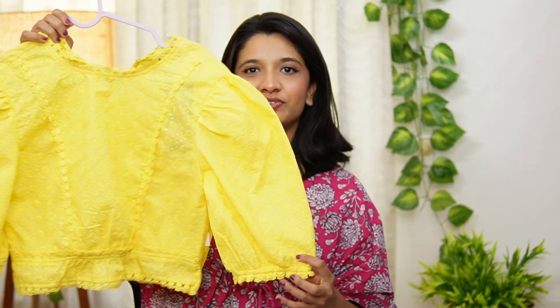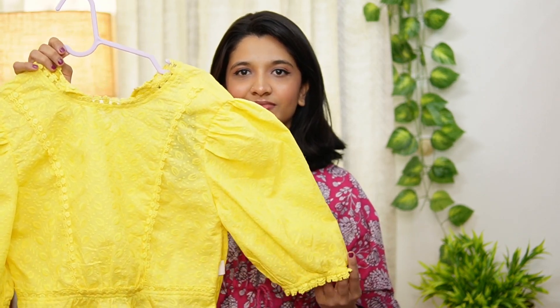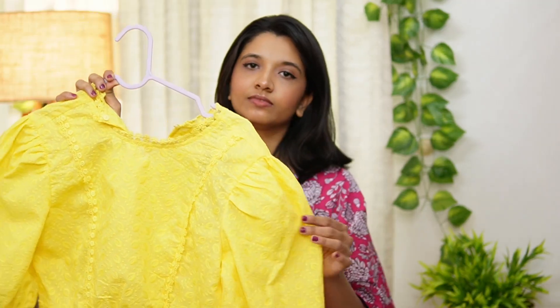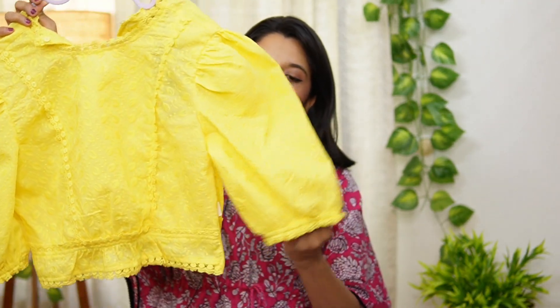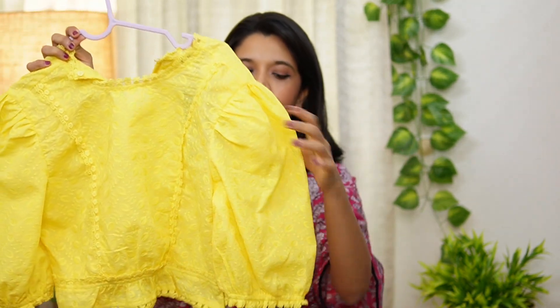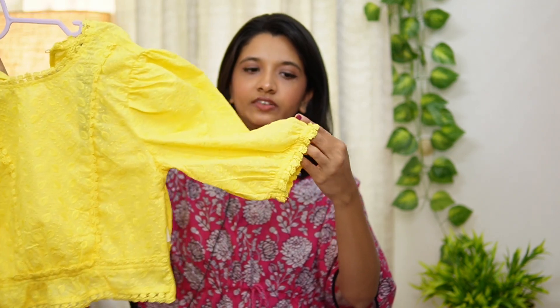The top is a cashwear top. The size is medium. This is a beautiful top. This is a self-design with embroidery material. This is the sleeve — a little bit of sleeve — and these are the pleats.